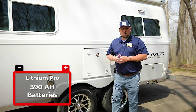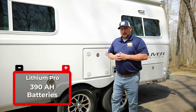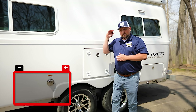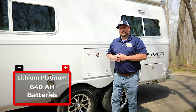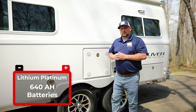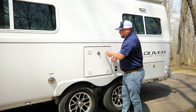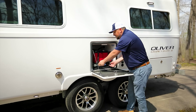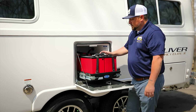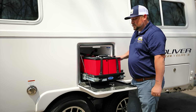The first solar package includes four 6-volt AGMs, 400 watts of solar, a 2,000-watt inverter, and a charge controller. The next two packages are lithium. The Lithium Pro comes with three 130 amp-hour batteries — 390 amp-hours total — 400 watts of solar, and a 3,000-watt inverter. The top package, the Lithium Platinum, offers 640 amp-hours of total battery power, 400 watts of solar, and a 3,000-watt inverter. Behind this lockable, vented door is a slide-out tray housing the lithium batteries, making them easy to inspect at waist level.